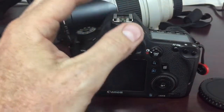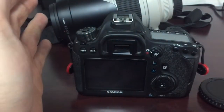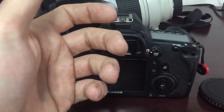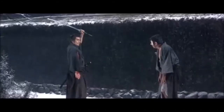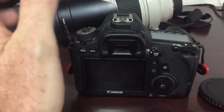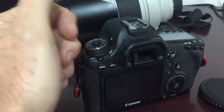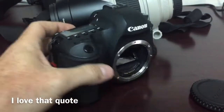So technically, you're never actually making contact with the sensor, and that's an important note to make. That's just to help encourage you to try to do this yourself, because sending these things into the manufacturer, although you're going to get a professional technical cleaning, it takes time. And your camera to a photographer should be much like a katana to a samurai — basically, you sleep with it. The best camera you have is the one you left at home.